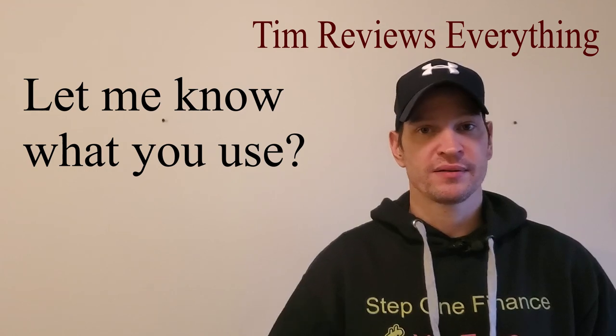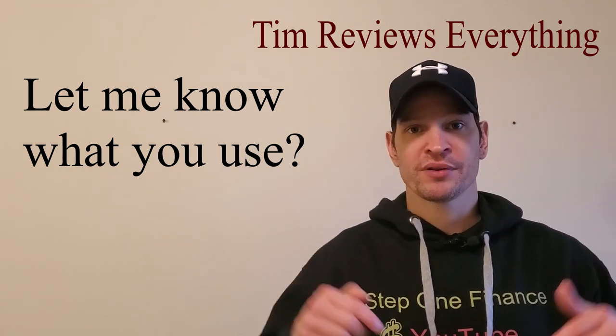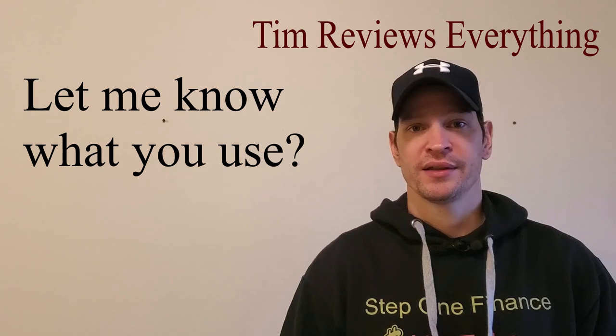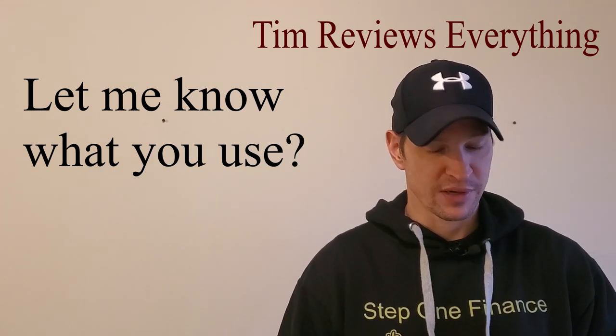Maybe there's a better version of these squeeze-and-grab types out there, but the one I'm linking in the description below — I recommend not buying it. I just think it's a waste of money. It's $23.99 and I'm not going to send it back; I'm just going to give it to somebody.